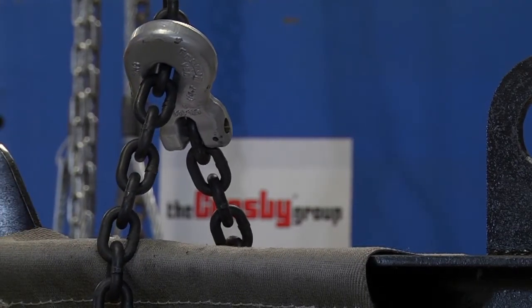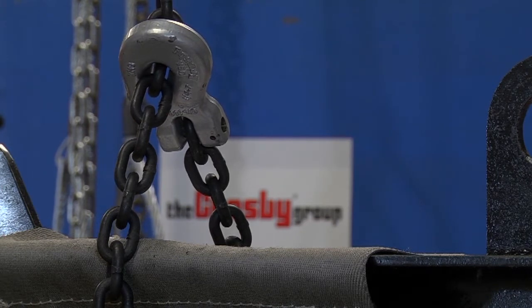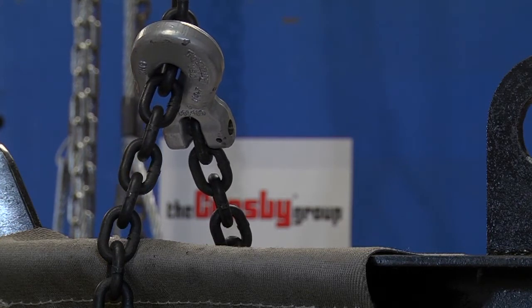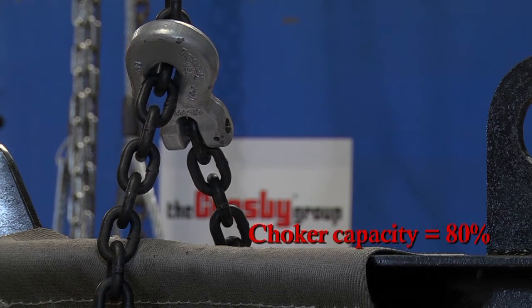A chain choker hitch does not have the full capacity of the straight leg vertical hitch. When formed with a standard choker hook, the capacity is approximately 80% of the straight leg vertical hitch.